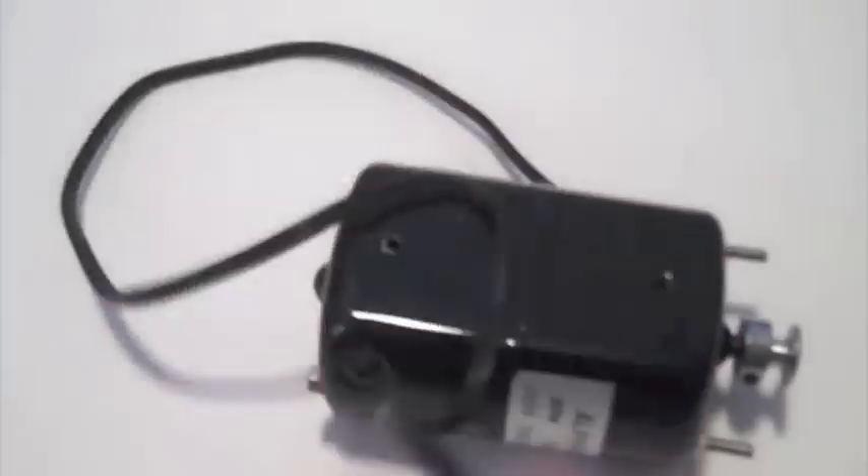So here's my new motor, and I bought it on eBay. It came out of an old sewing machine. There's the power cord, there's the shaft, there's the back, and there are the specifications. It says that the motor is a 90 watt, 50-60 hertz, 110 volt, 7000 RPM AC motor.